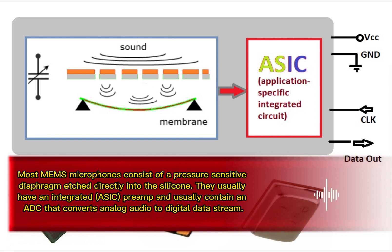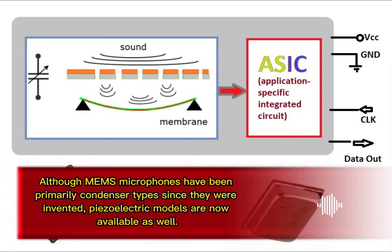They usually have an integrated ASIC preamp and usually contain an ADC that converts analog audio to a digital data stream. Although MEMS microphones have been primarily condenser types since they were invented, piezoelectric models are now available as well.